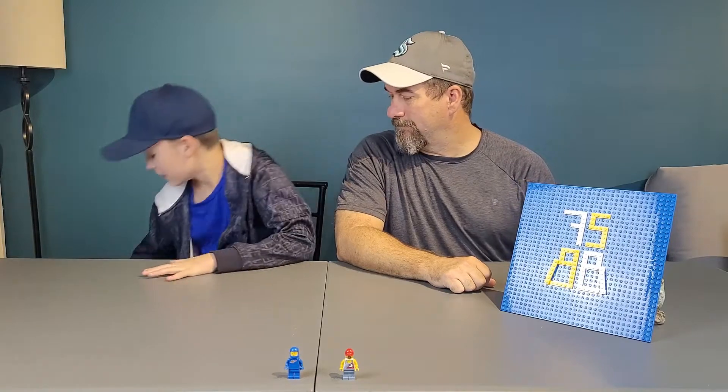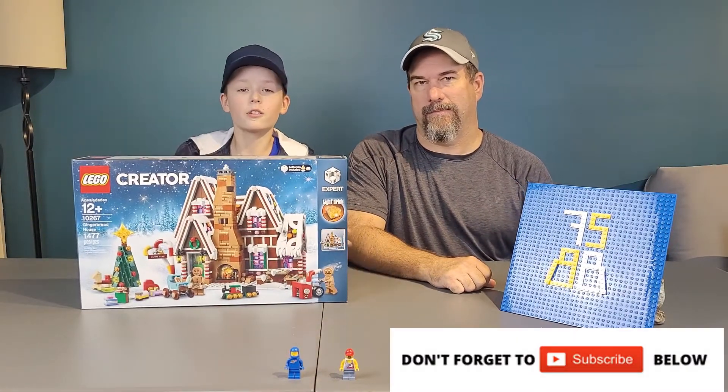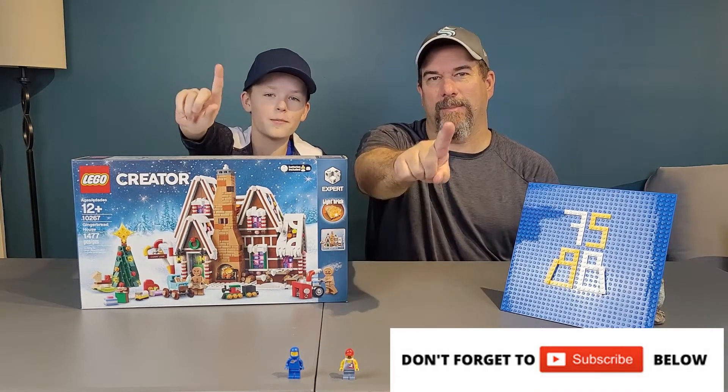Welcome back to FSBB, Father and Son Building Bricks. I'm Matthew, I'm Montana, and today we are going to be kicking off this holiday season with the Gingerbread House. Not only are we excited, but my mom is excited. So let's get building one brick at a time.